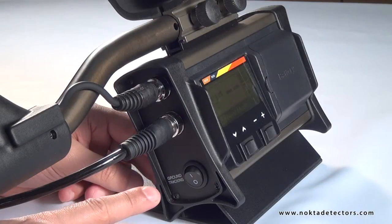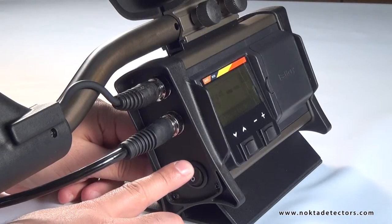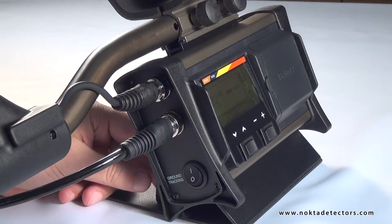Ground tracking switch. When the ground tracking is active at position one, the device will track the changes in the ground and automatically adjust the ground balance to suit.